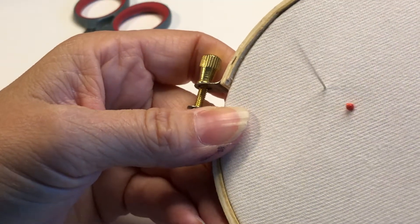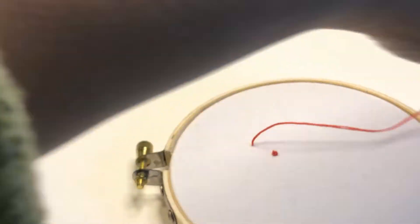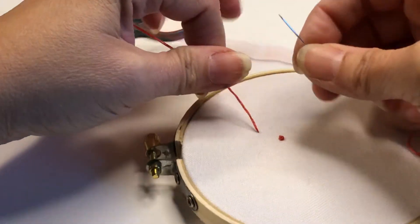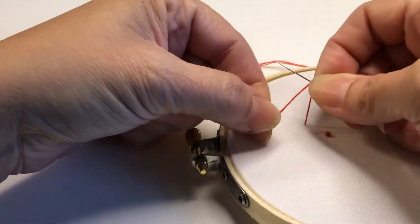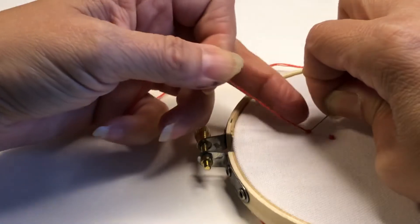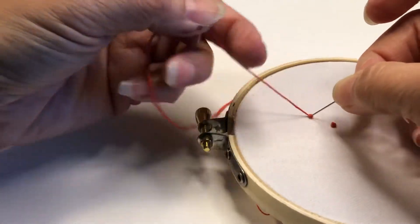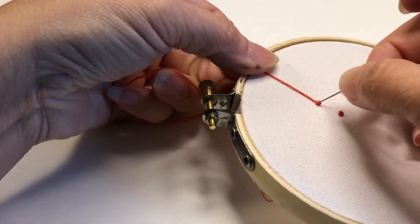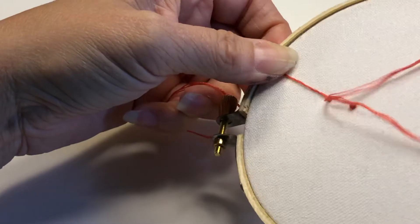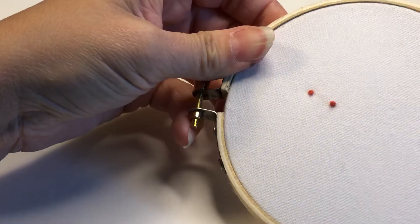Let's try that one more time. One, two, three — pull. Did you see how the knot slid down the needle? I'm still holding on with my left hand. I'm going to secure it and go back behind here with my right hand, pull my needle through until the majority of the thread has gone through, and then you can let go and tighten it.